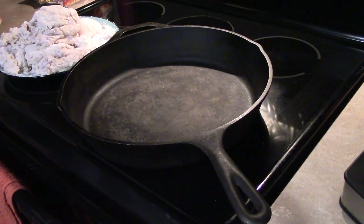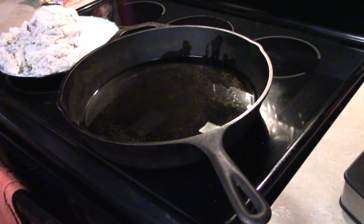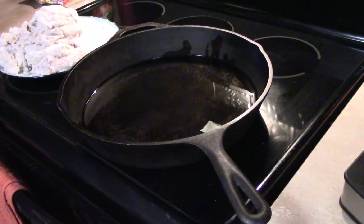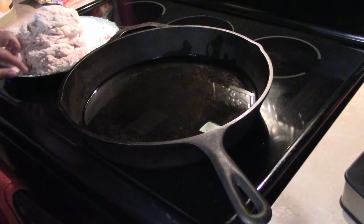Today I'm using peanut oil — I have a brand new bottle. You need about half an inch of oil in the pan. This is a huge skillet, so for me I used about a cup of oil.